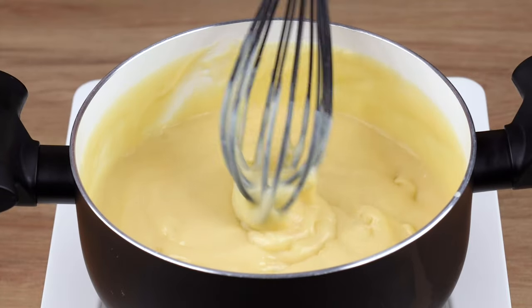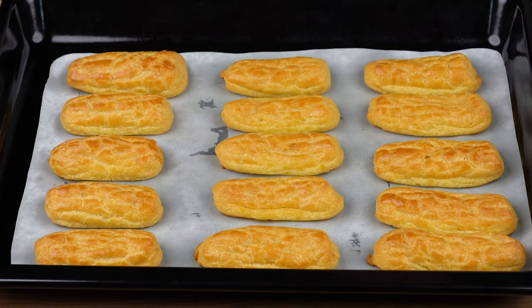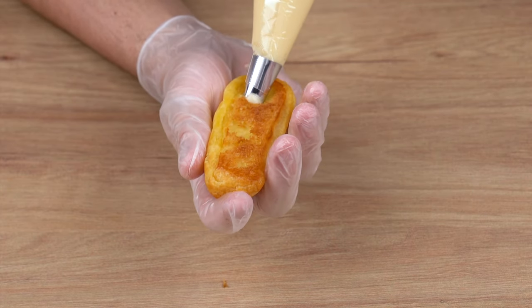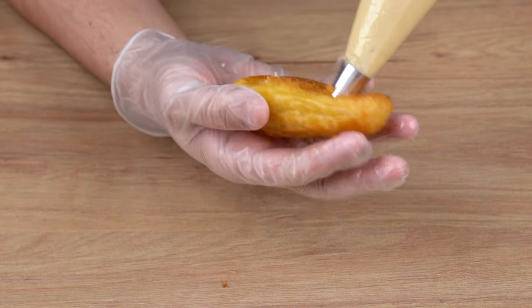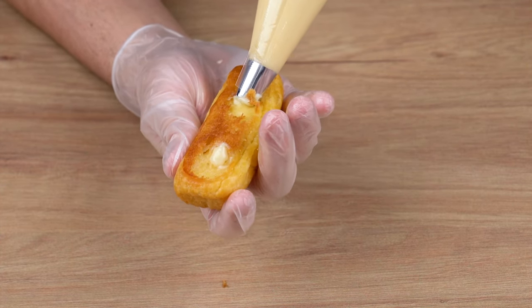This is the right consistency. You may now stop stirring and set aside until it reaches room temperature. Once you've done that, our dough will have baked through — take it out of the oven and let it cool down. Once the pastry cream has cooled down, transfer all of it to a piping bag fitted with a nozzle or something that can be inserted into the dough.